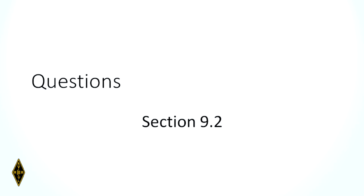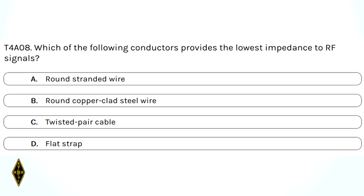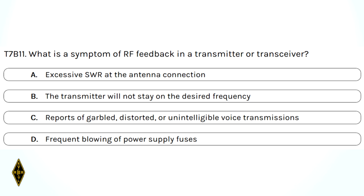Practice questions: The conductor that provides the lowest impedance to RF signals is a flat strap. The symptom of RF feedback in a transmitter or transceiver is reports of garbled, distorted, or unintelligible voice transmissions.